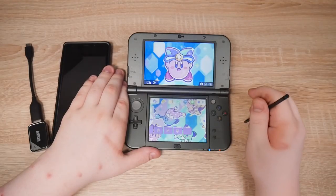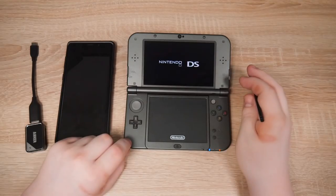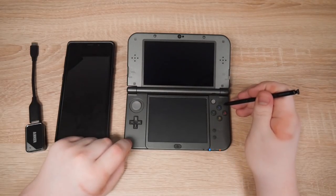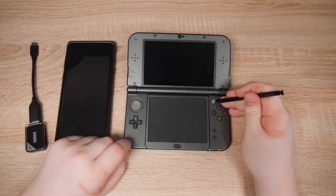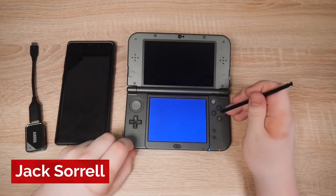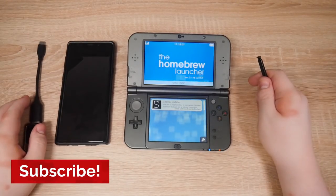If this is longer than my actual video I'll be upset. There's no way this speedrun is faster than my actual video. Was it 20 minutes long? I can't remember. Okay — homebrew time. There we go. And there you have it.